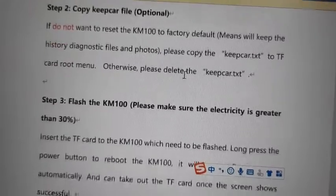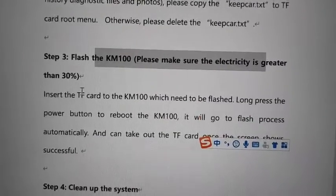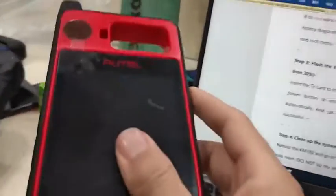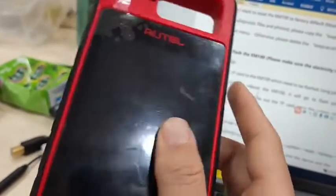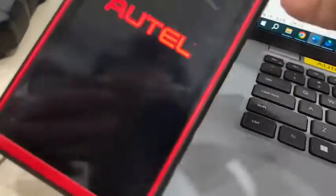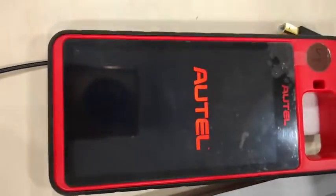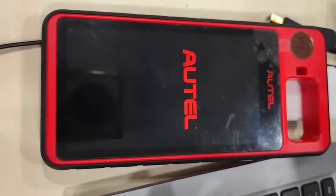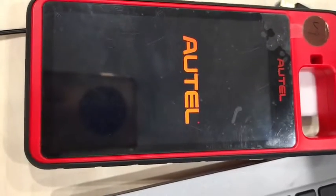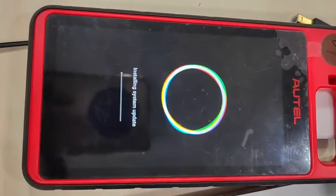Reboot the KM100 and go to the SD card option. The flash process will run automatically. Press the power button to reboot — non-press the power button. We're going to power it on now and it will go through the flash process automatically.